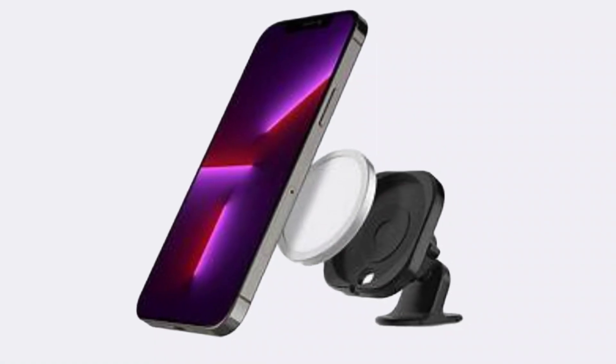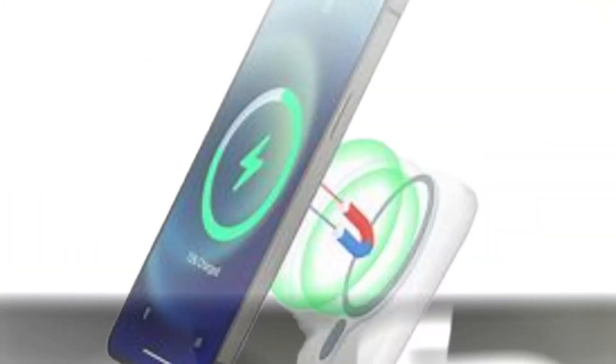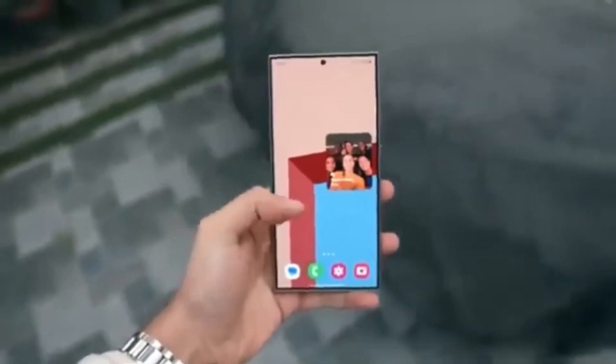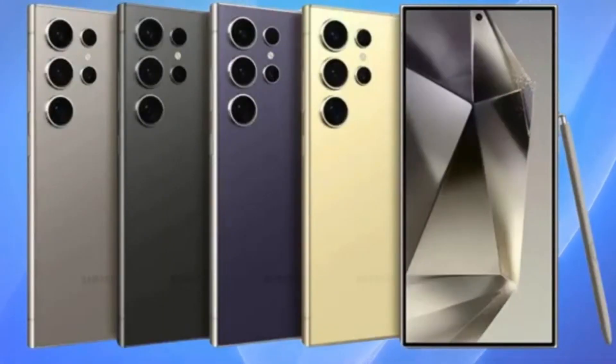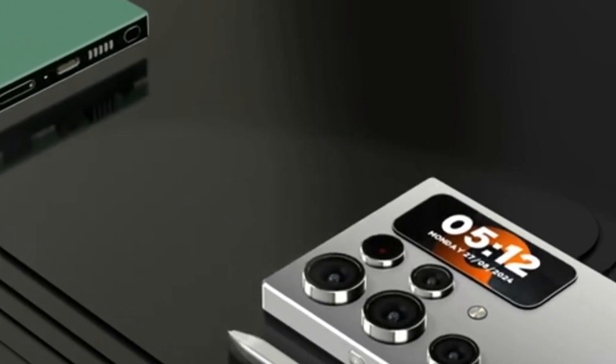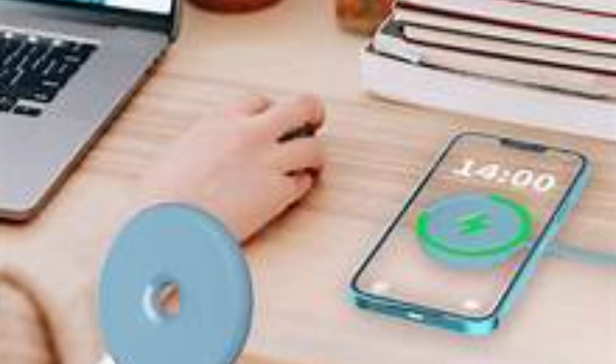A closer look at the packaging confirms this, with a label reading MagFit from MagSafe. However, this raises questions about Samsung's approach to integrating magnetic wireless charging in its devices. Unlike what some might have expected, the Galaxy S25 series will reportedly lack built-in magnets necessary for magnetic wireless charging. Instead, users will need to rely on third-party cases to enjoy these capabilities.